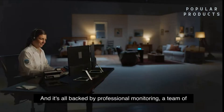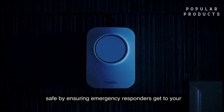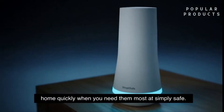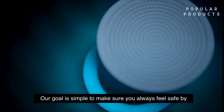And it's all backed by professional monitoring — a team of individuals who are trained to keep you and your family safe by ensuring emergency responders get to your home quickly when you need them most. At SimpliSafe, our goal is simple: to make sure you always feel safe by keeping you safe.